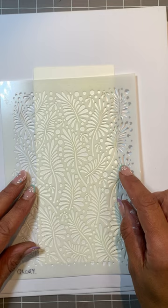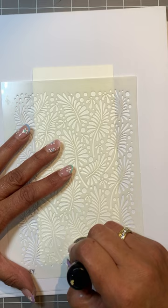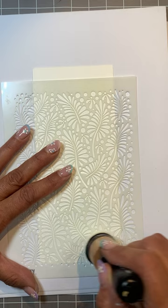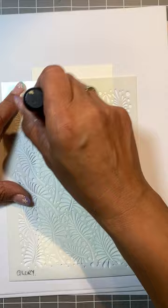Mask straight over the top and I'm going to use a blender with a sponge applicator for this. I just find it easier to control. A sponge will work just as well, and then I'm going to make sure I've pushed this through the stencil onto the card. That should do it.